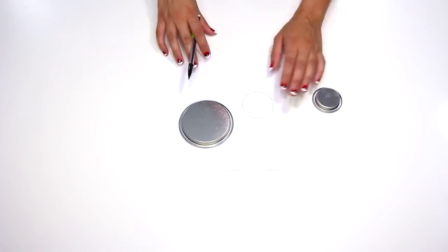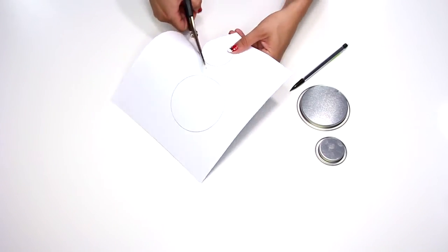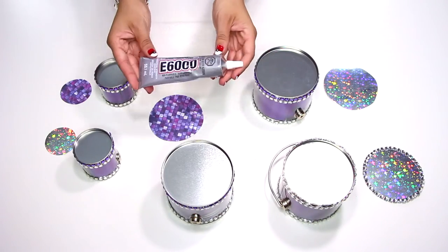Next you need to trace and cut out circles. Use the lids of the canister to trace the size to fit on the base of the canister. Then glue the shapes to the base of the canister.